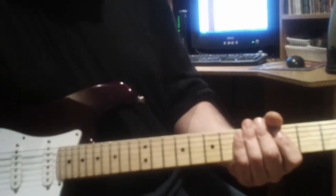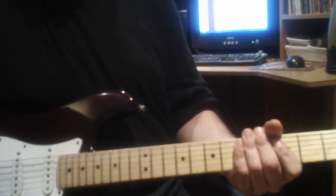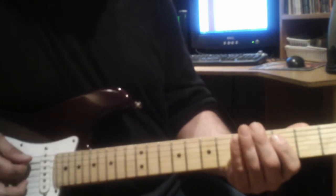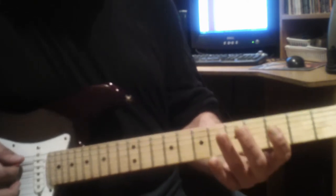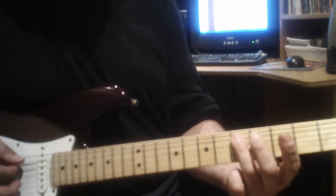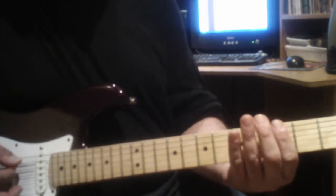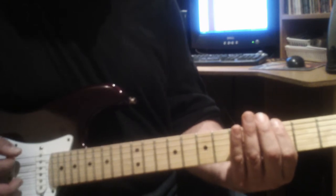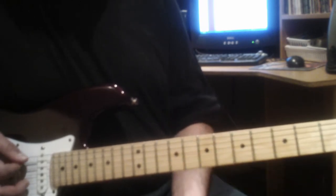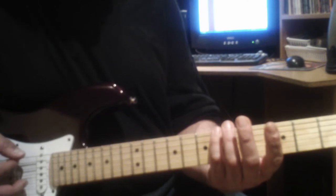Let's learn the beginning riff to Aqualung by Jethro Tull. The notes involved are: the first note is at the fifth string at the fifth fret, the second note is at the sixth string at the third fret, and the note following that is at the sixth string at the sixth fret.